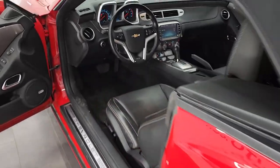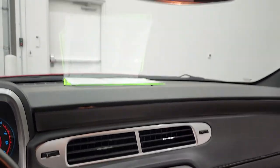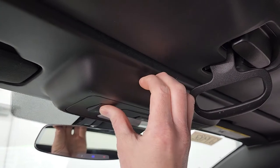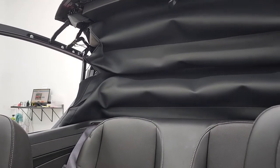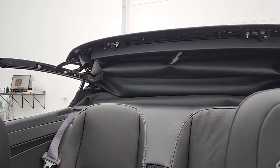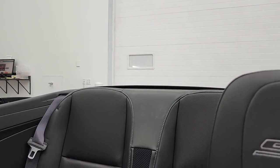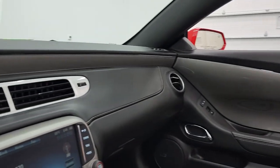Now if we go back to the car and do the exact same thing — press that button — and magic. It'll automatically stop, and that's really the trick here.